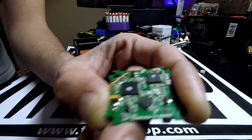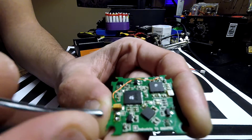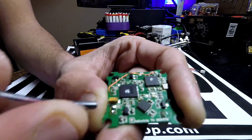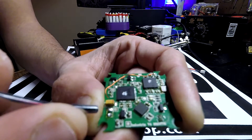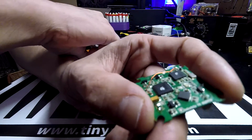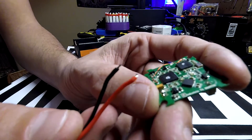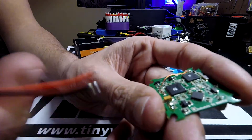The big problem is they hooked up the camera backwards, so the camera plug — if you plug a battery into it — will smoke your board because the connections are opposite of what they should be. I'm going to hook this up with a power loop connector, hook it up backwards, smoke the board, show you what it looks like, and show you how to fix this issue, because it is fixable.